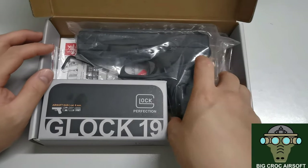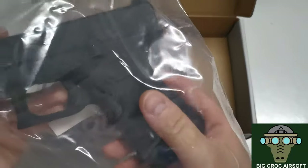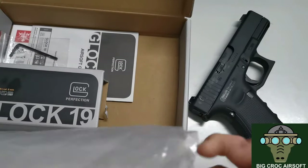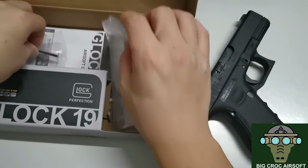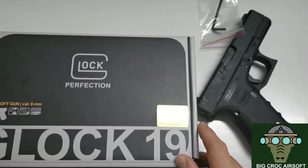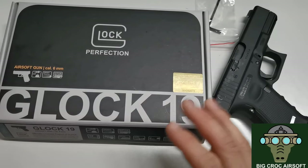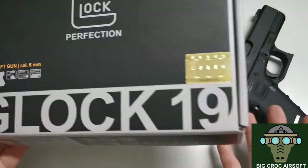I did not really like the KJ one as I think it's a bit sloppy on the cycling. I loved my first VFC but it was just too nice of a gun to game with, and there wasn't really any other choice. I didn't really want to get a VFC again, but that's that — and now I'm getting a VFC UMRS licensed Glock 19 again.